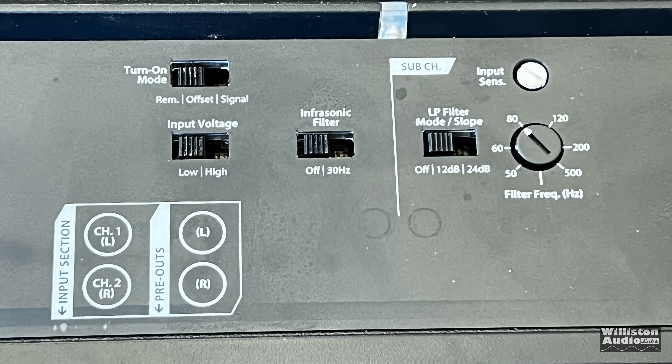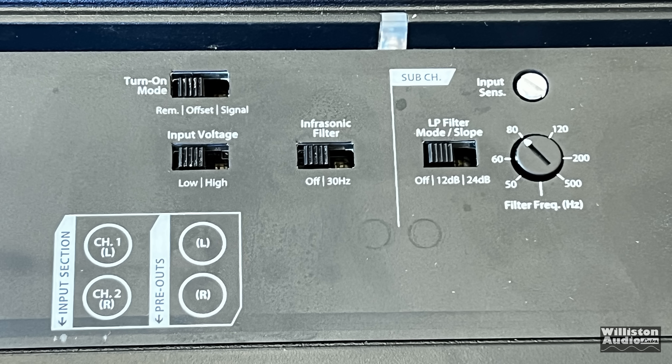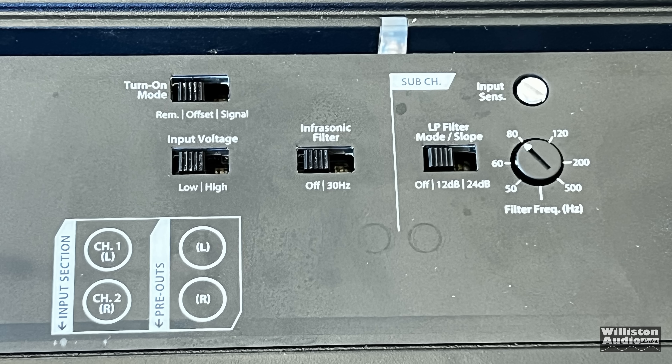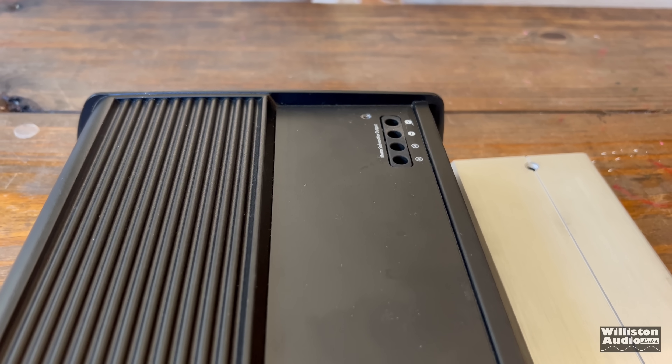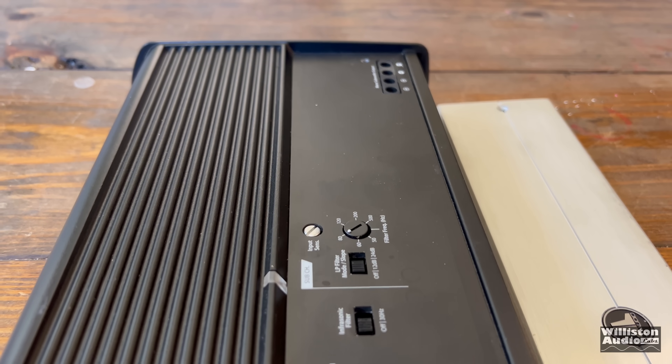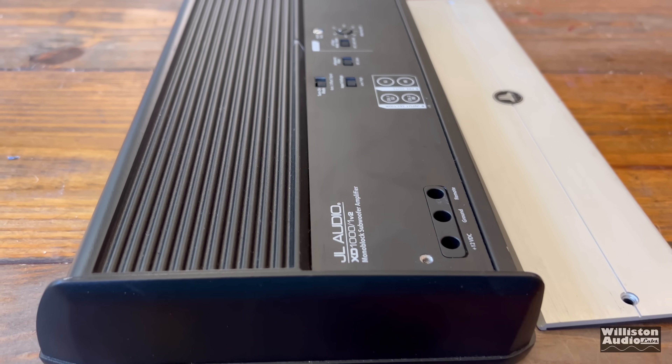We have the turn-on selection for remote, offset, or signal; input voltage low or high; infrasonic filter off or 30 hertz; low-pass filter and mode is off, 12 dB, or 24 dB. We also have the gain control as well and the frequency selection for the low-pass control.